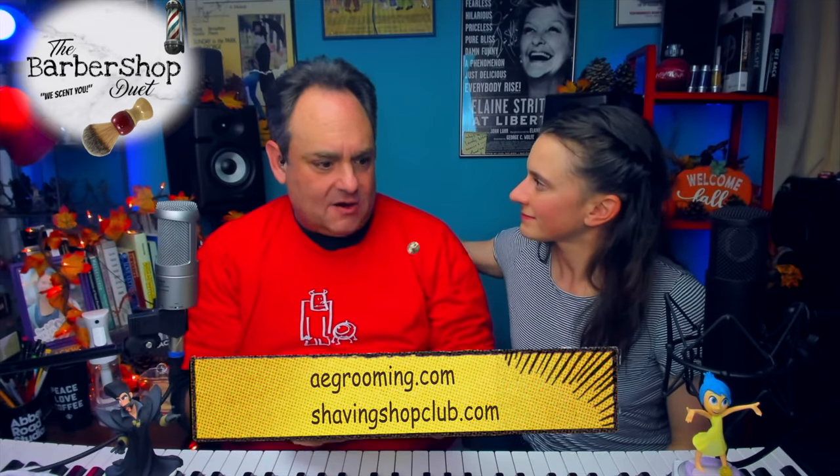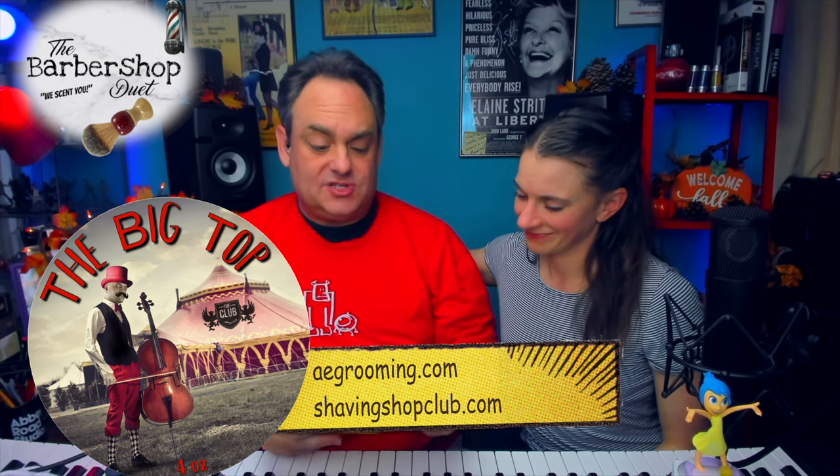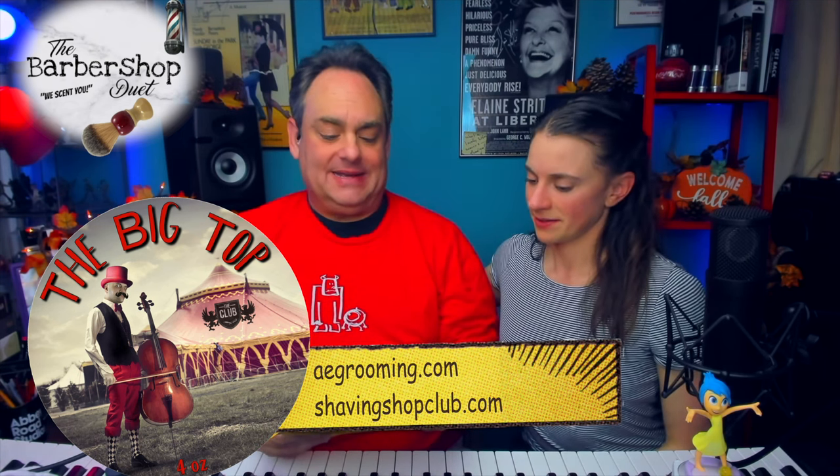Rip it open! So we don't know the whole story yet, but Pete at Ariana and Evans moved to the Philippines to set up shop. Their American store is the Shaving Shop — it is in Connecticut. So if you see that come in the mail, that is Ariana and Evans; that's just their distributor. Ready? Let's see.